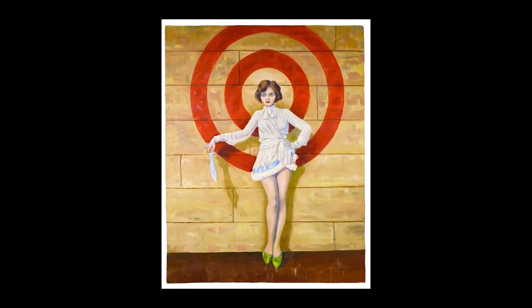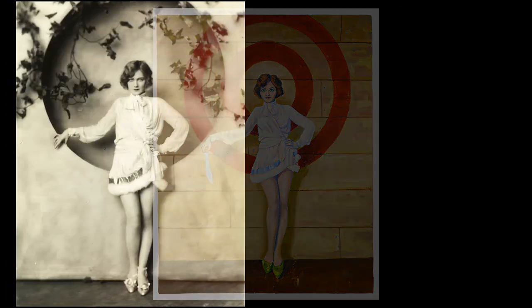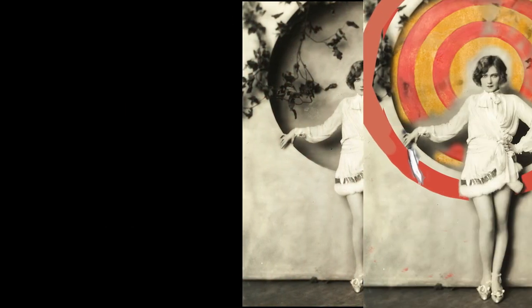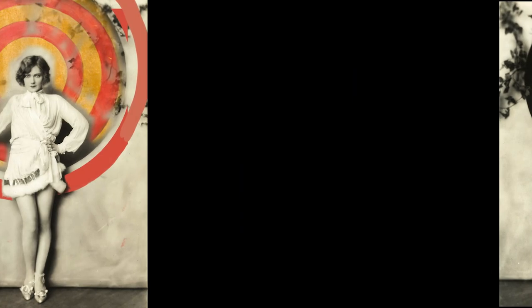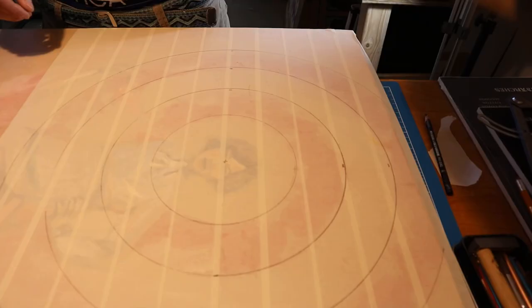Hey, Nick Malinowski here, and this is how I made this painting called The Target Girl. Went on the internet, found this turn of the century circus performer in black and white, went into Photoshop, roughed in my general idea of her standing in front of a target holding a knife.